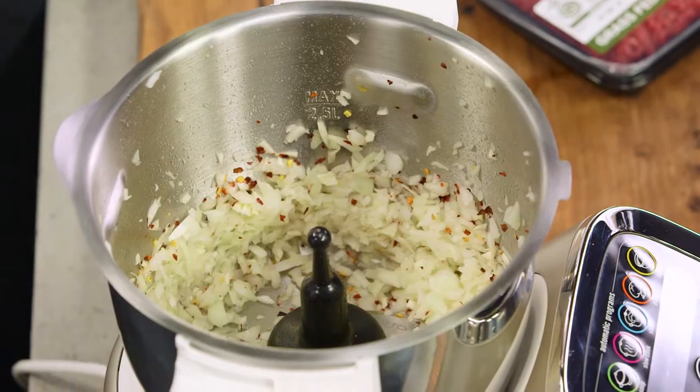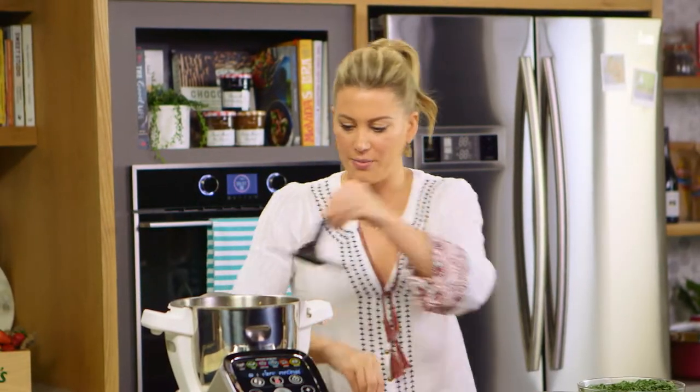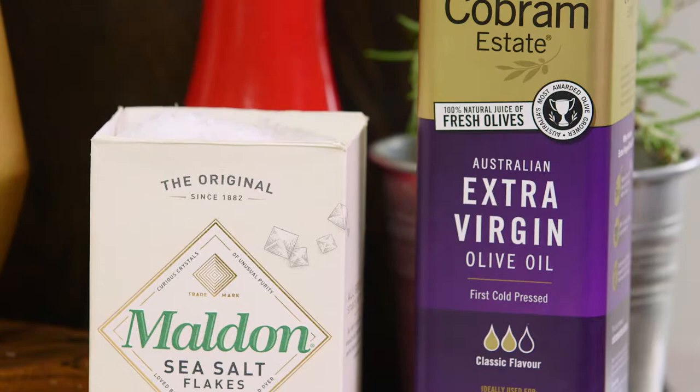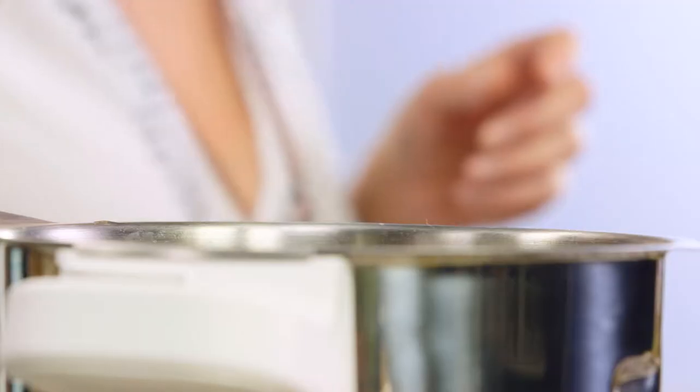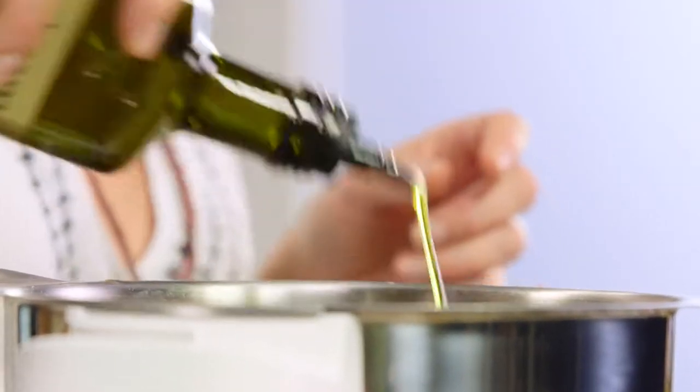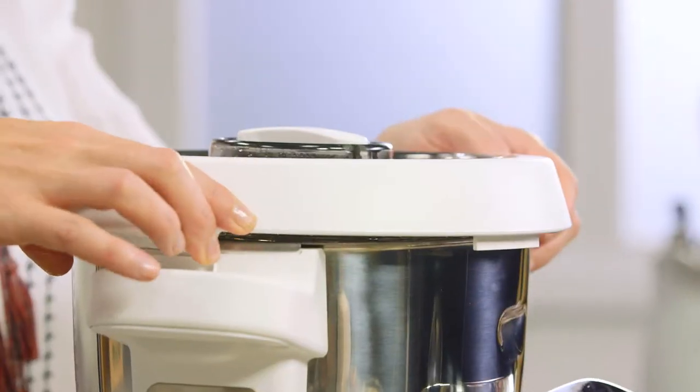Now that the onions are chopped, I'm just going to change over the blade. I'll add some salt and a good glug of extra virgin olive oil. And now I'm going to cook this for about five minutes to soften the onions.